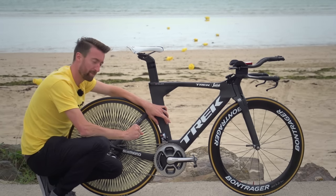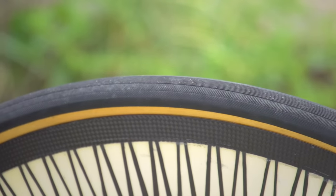The tyres are both supplied by Veloflex. I can't see markings on them, but I think the front one is 23mm. It looks quite narrow, and the back one is probably a 25.